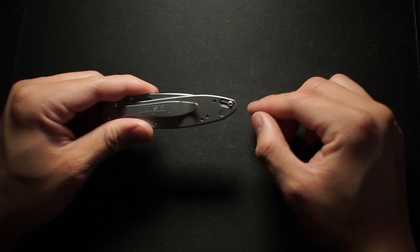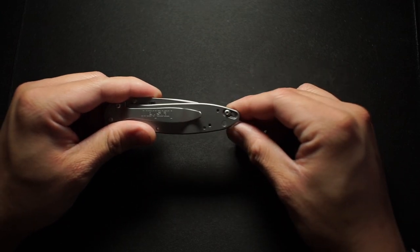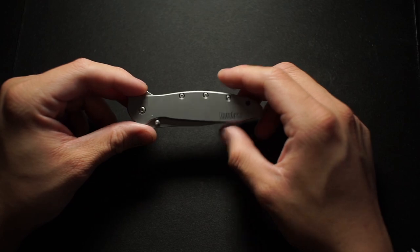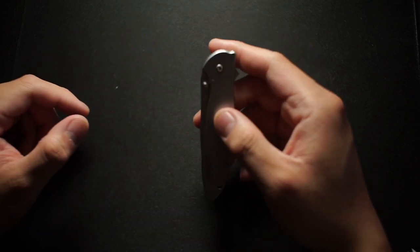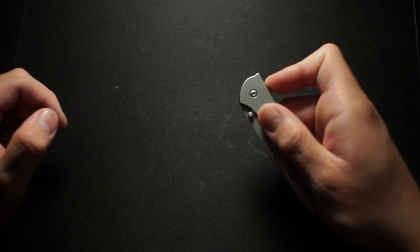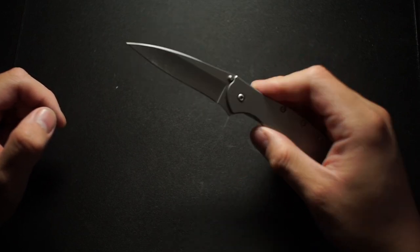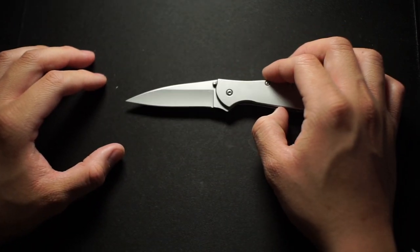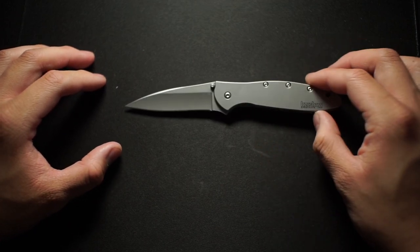Next to the pocket clip you do have a safety, which is good because this thing flips out so fast — it's unbelievable. It is an assisted knife, auto-assisted, so just to give you guys an example, it's super fast. As you can tell, I've been cutting some papers to test out this blade and see if it's any good.